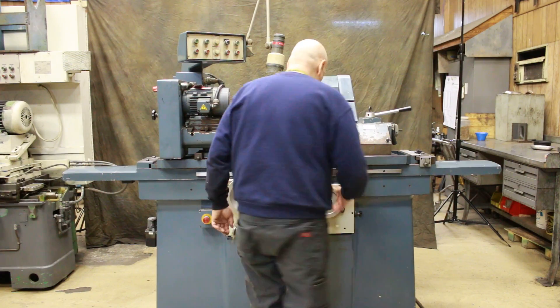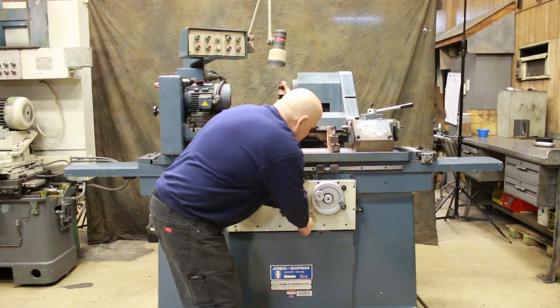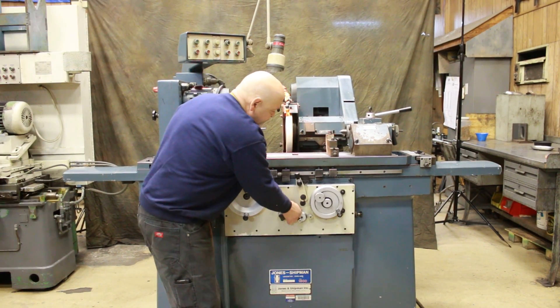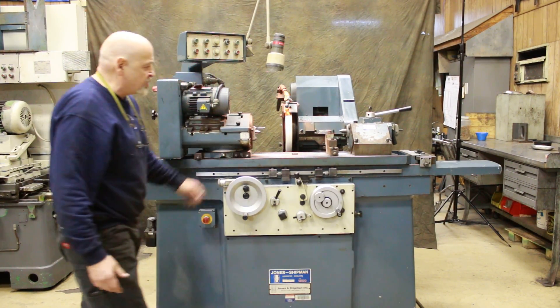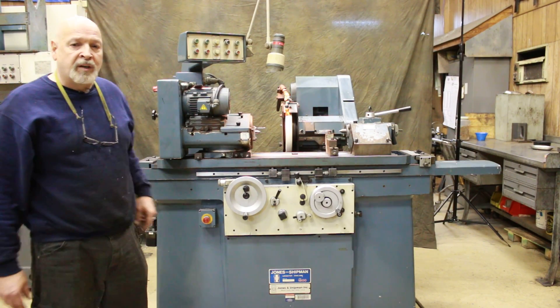There's also an automatic plunge grinding mode — when you switch it around, you get a continuous in-feed, and it stops when it gets to zero. So it's a pretty nice machine. This is original paint. This is a Jones & Shipman model 1300 universal cylindrical grinder. Thank you very much.